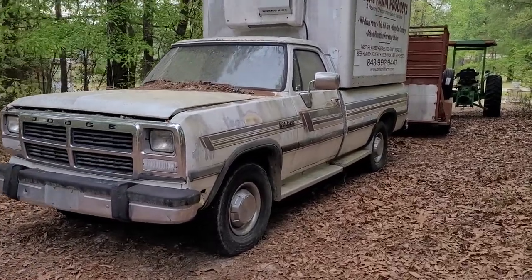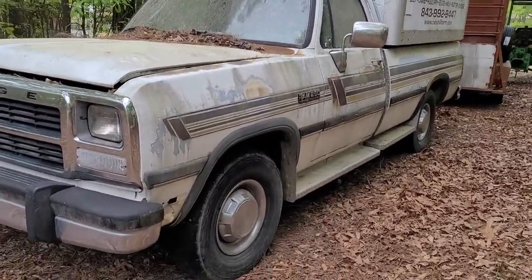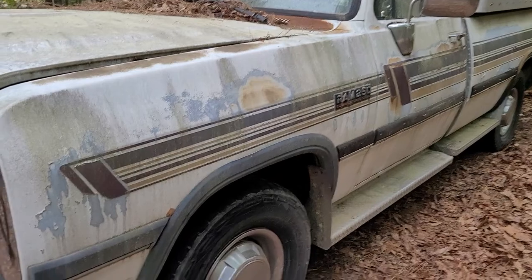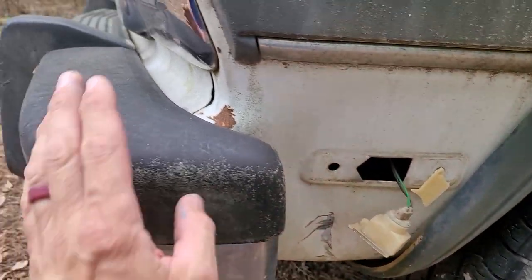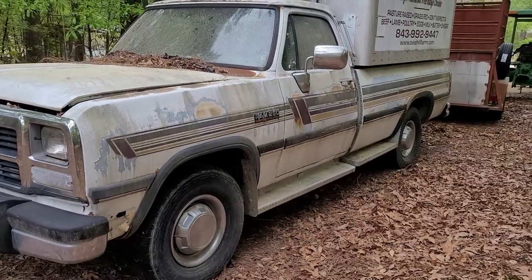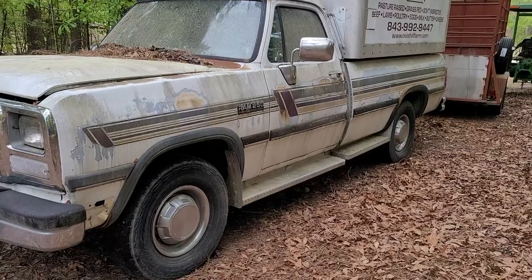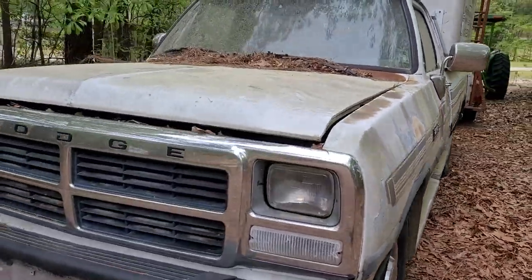Just picked up a first-gen Cummins and the only body damage is this little dent right here in the front bumper. Everything else is perfect, just needs paint. That's a good-looking truck right there.